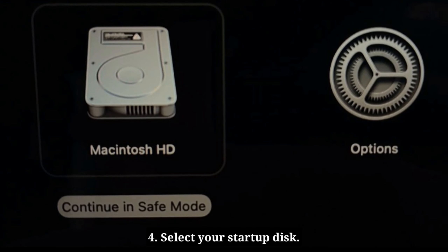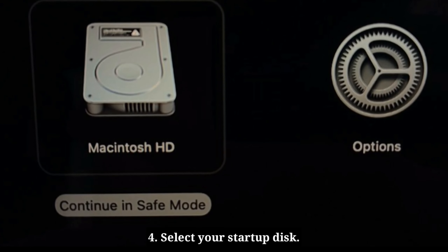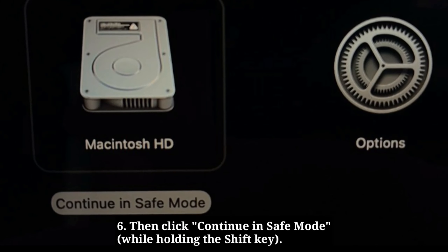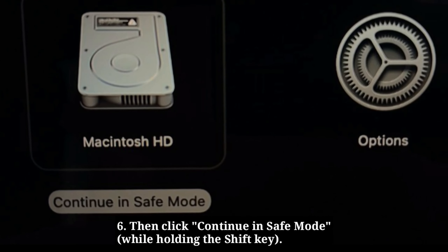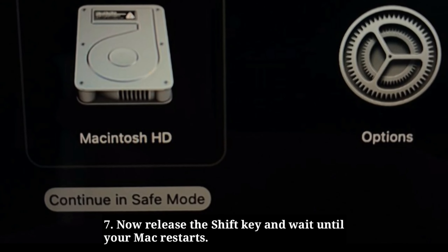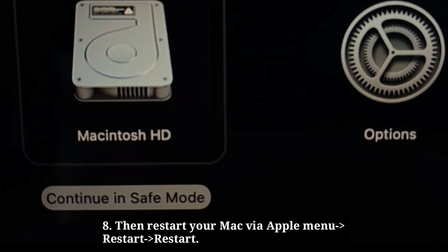Select your Startup Disk. Then hold down the Shift key and click Continue, then click Continue in safe mode. Release the Shift key and wait until your Mac restarts. Then restart your Mac via the Apple menu.